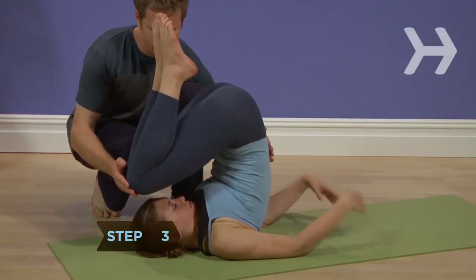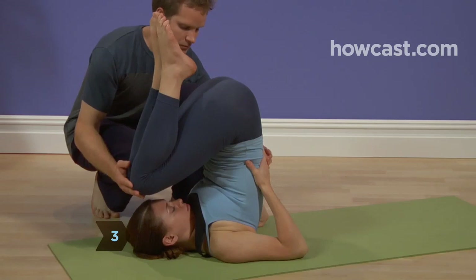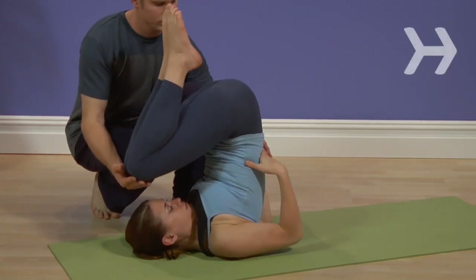Step 3. Move your hands to your lower back near your hips so your bent elbows are as close together as possible and your upper arms are on the mat.